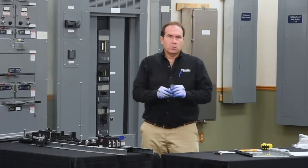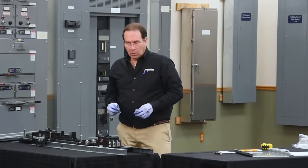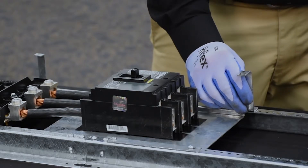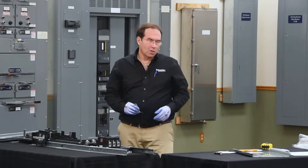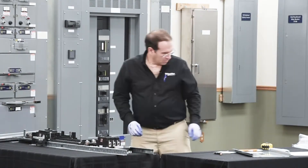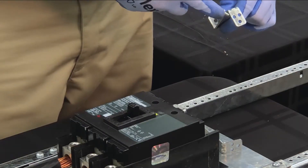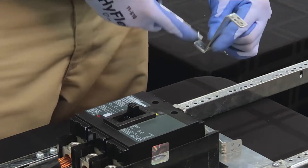The next step will be to install the dead front mounting brackets. On a 42-circuit panel board, these mount in the location next to the mounting pan for the breaker. On other circuit counts, they mount in different holes, and the dimensions for those mounting locations are found in the manual. The top of the mounting bracket has three holes, and the bottom has a single hole. We'll be mounting the bottom to the rail.